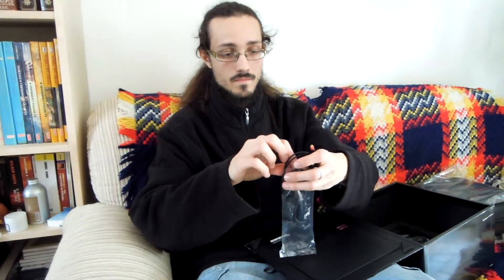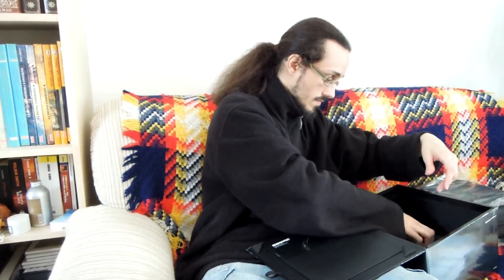First of all, the cable. New pads — very low profile pads.